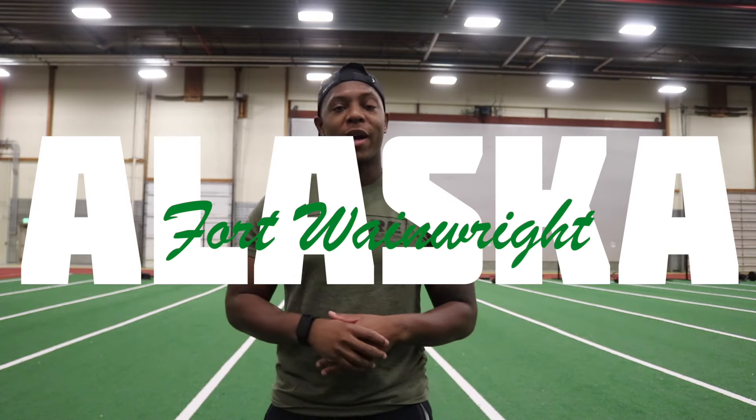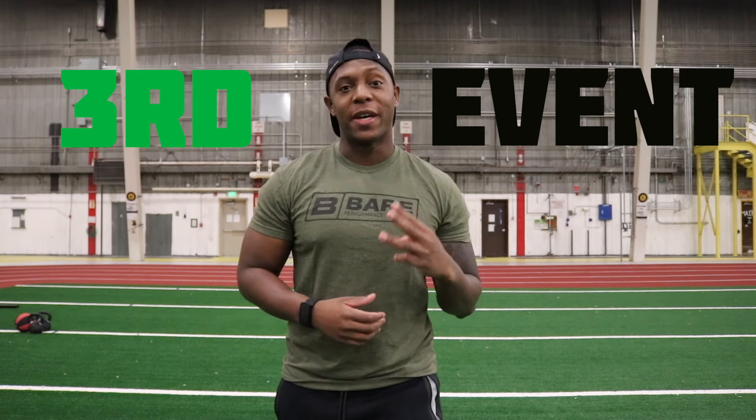I'm an LT stationed up here at Fort Wainwright, Alaska. On this channel, I post military videos, fitness videos, and lifestyle videos, so if you're into that kind of stuff, be sure to hit that subscribe button. The hand release push-up is the third event in the ACFT. To me, it is the easiest event to pass — not the easiest event to max, but definitely the easiest event to pass. Being able to have that upper body endurance can help you out in hand-to-hand combat, as well as pushing heavy objects like moving vehicles in the motor pool. It's just a good test for upper body strength and endurance.